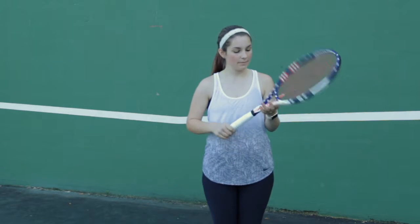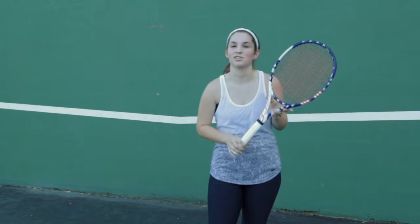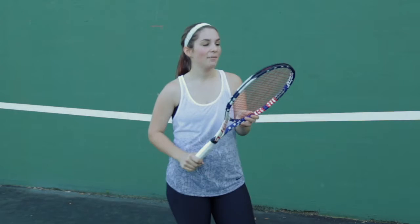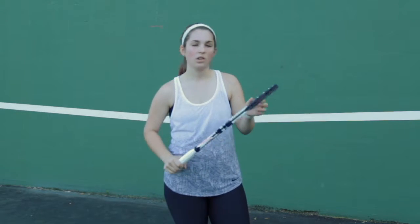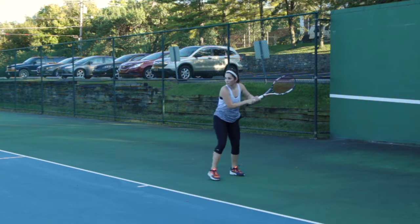Hi, I'm Maddie from Midwest Sports. Today I tried out the Pure Arrow via Stars and Stripes. As you can tell, it looks really good. Compared to the Pure Arrow, it's a little bit thinner, so there's a little bit more added control with this racket, and also the sweet spot is a little bit smaller.